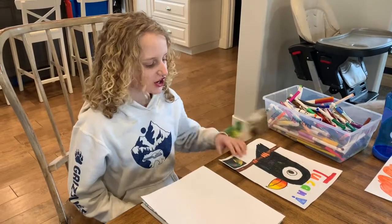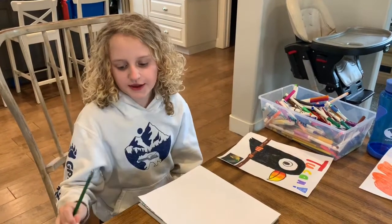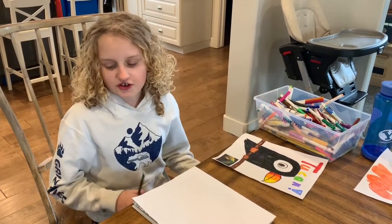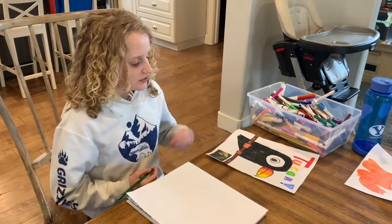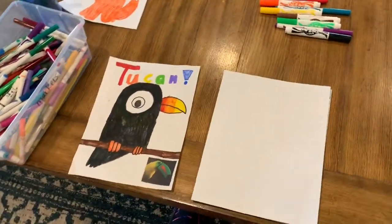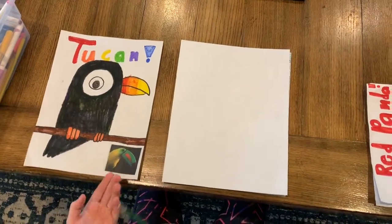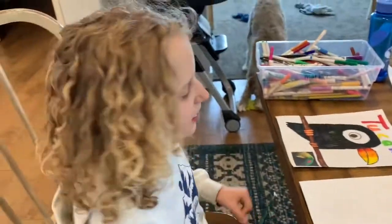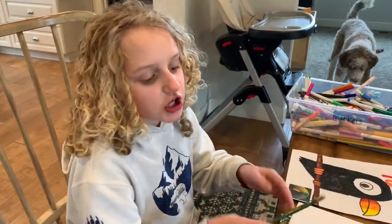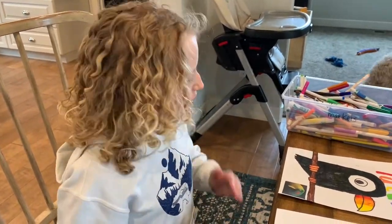Hi guys, I'm going to teach you how to draw a toucan and a raccoon and a red panda. You don't have to draw a red panda — there are a lot of things you can turn it into, like a wolf and fox, but I'll show you that at the end of the video. First we're going to draw this toucan. You don't have to write 'toucan' above it, and you don't have to do the exclamation mark — I just glued that on because it was on the newspaper. You don't have to do my colors; it's your choice. The artist decides.